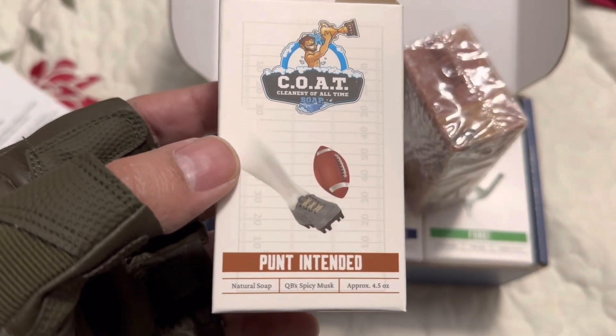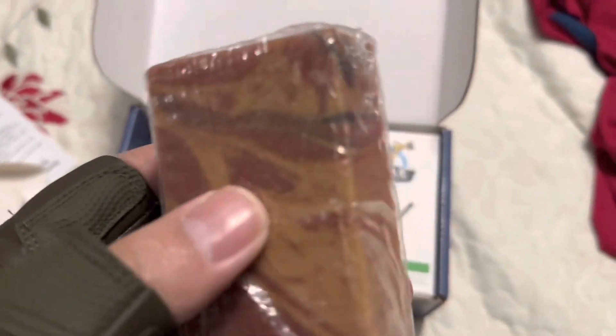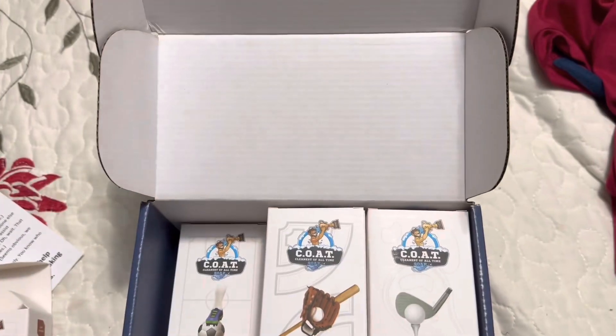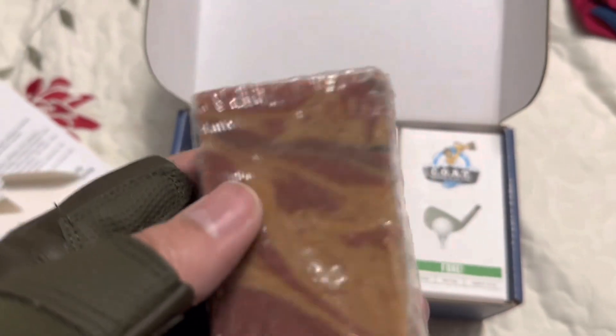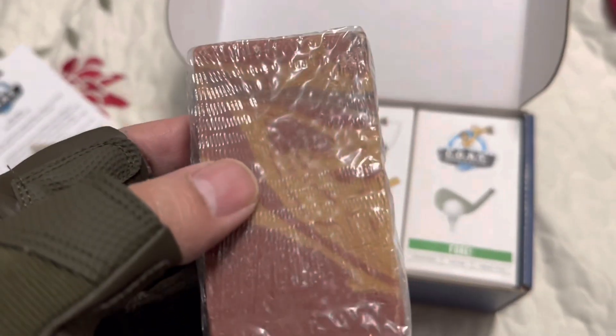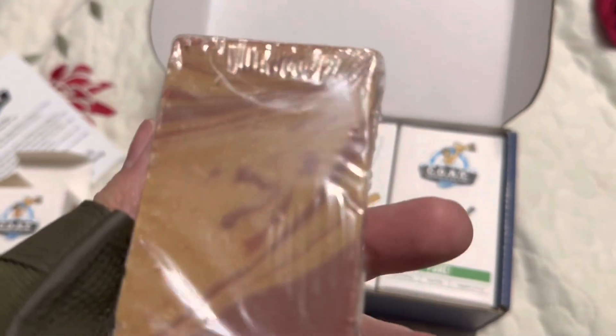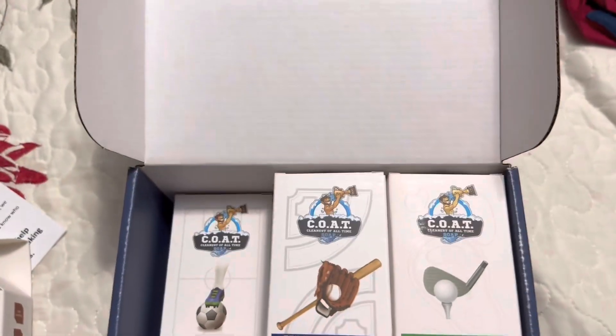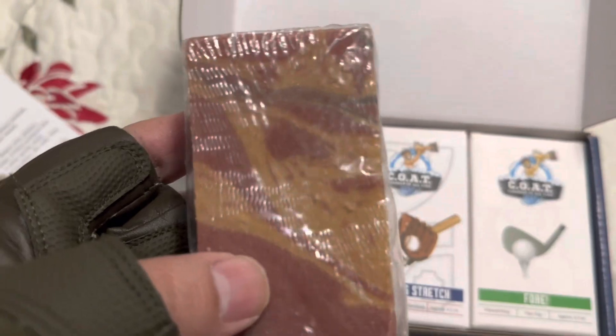This is what the bar of soap looks like — brownish, clayish looking. It does smell really good, it smells like mint cologne. It has a strong cologne scent, so if you're the type of guy that likes strong scents, these bars are definitely going to be for you. They're rectangular and pretty big — 4.5 ounces.